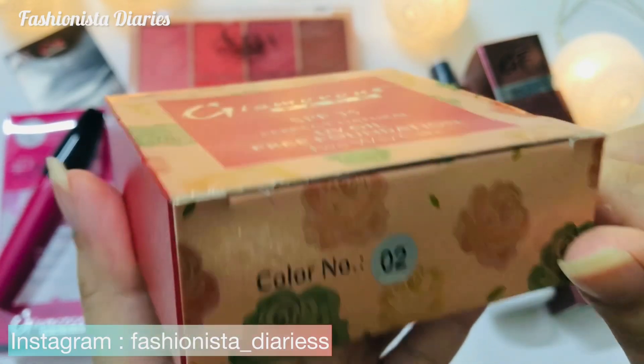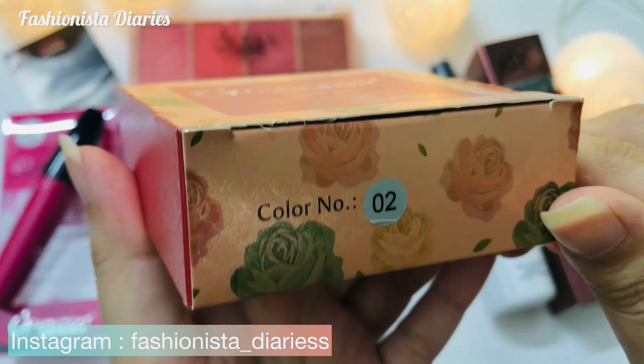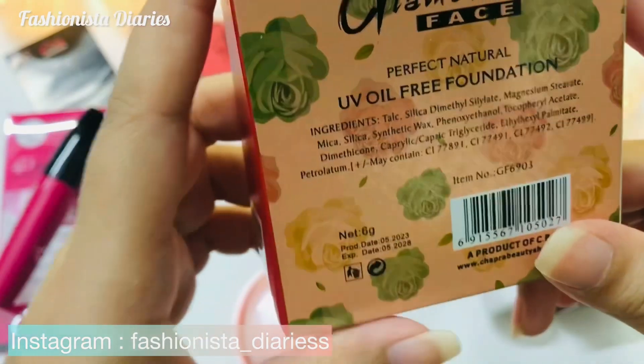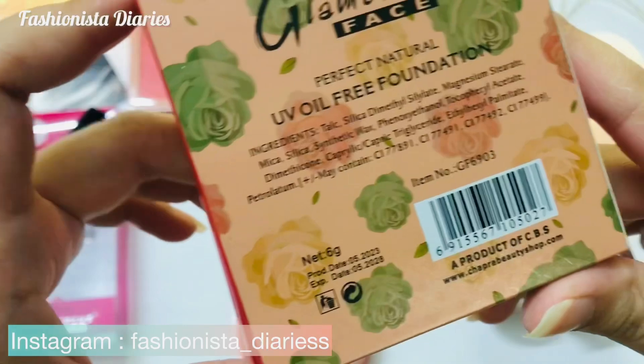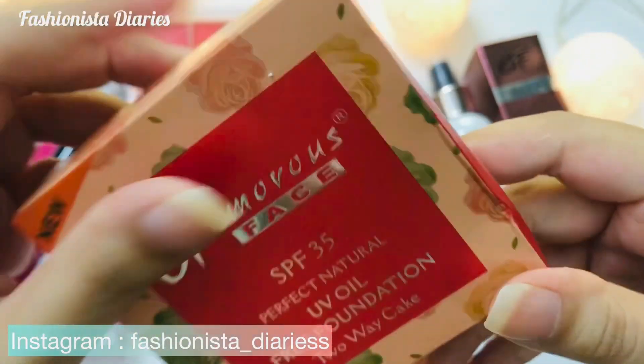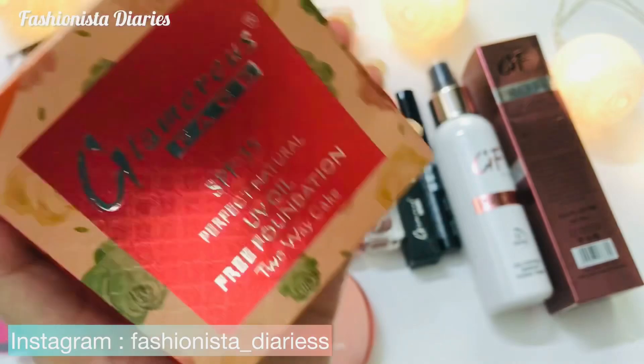Shade 0-2 is for medium skin tone. Shade 0-1 is for lighter skin, and 0-3, 0-4, 0-5 are darker shades. You will also get lighter shades available in the range.